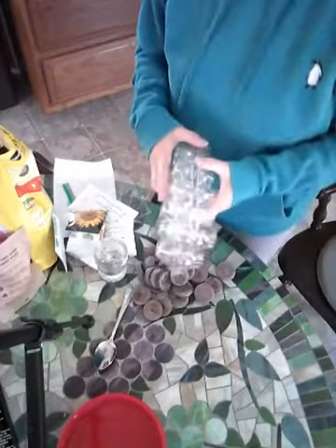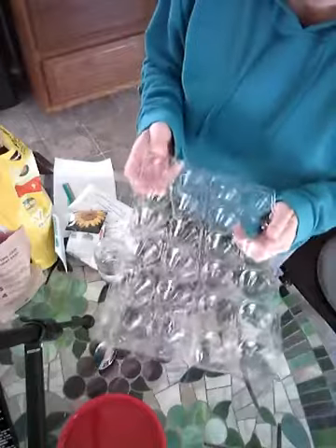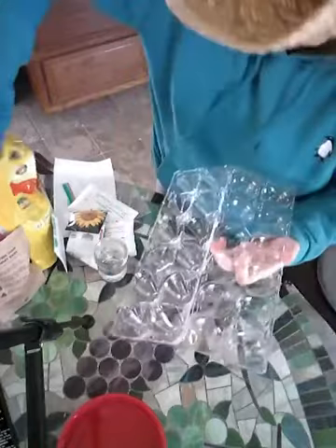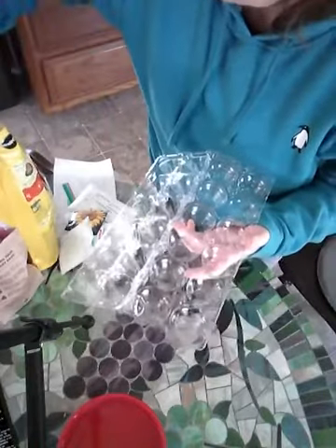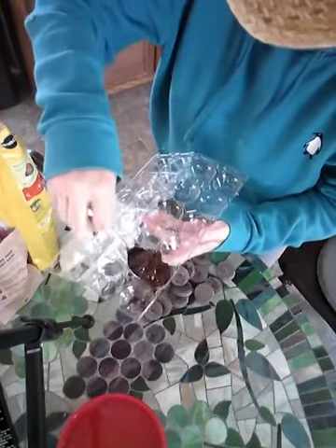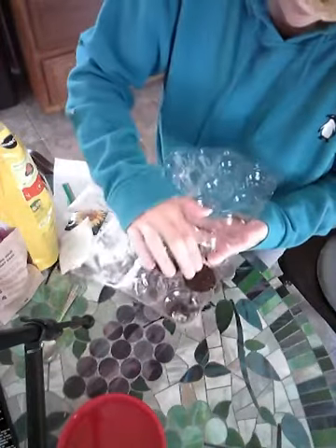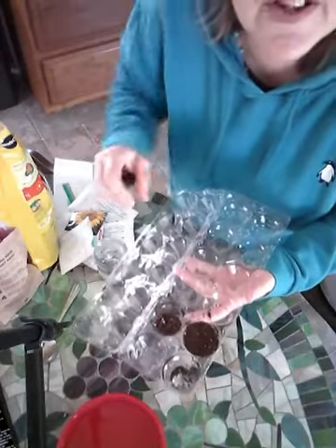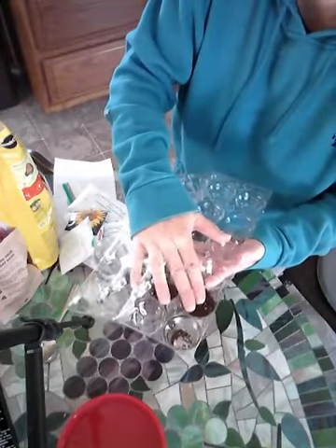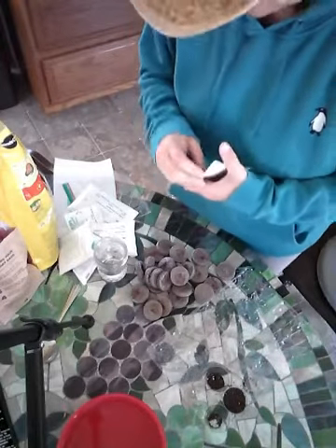Another cool thing to use — I've got this plastic egg carton here. I'm not a fan of plastic, but I'm going to reuse it. I'm going to put some soil — I've got a bag of soil here — and I'm going to put some in each one of the little egg sections. You don't want it packed in too tight; you want the seed to be able to get out. So I just give it a little bit of a pat.